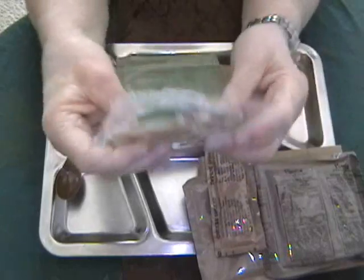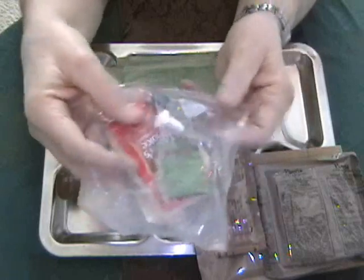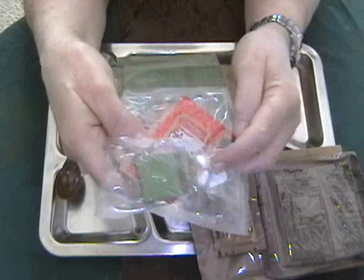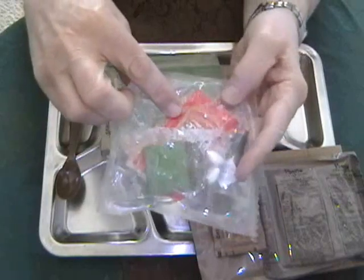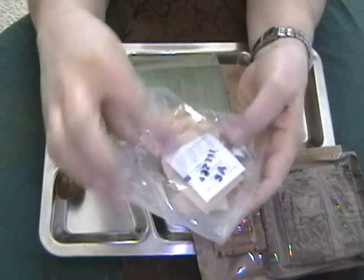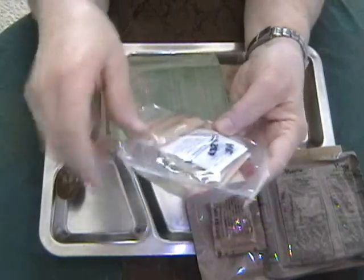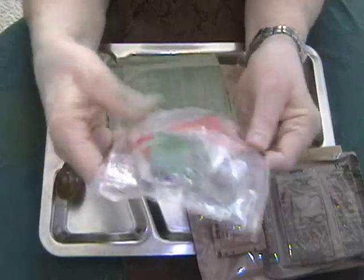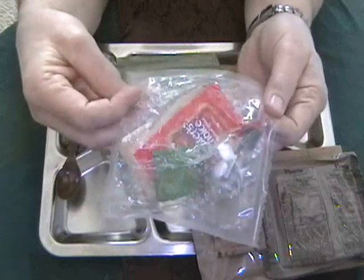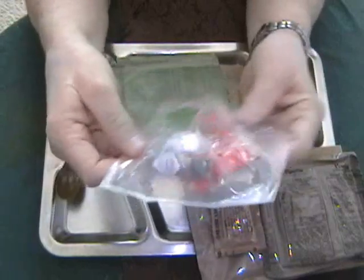This accessory packet contains a little bottle of Tabasco sauce, which appears to be still liquid, gum, white tip matches, Taster's Choice instant coffee, hand sanitizer, lighthouse toilet paper, salt and pepper, sugar, and a non-dairy creamer. I'm going to leave this accessory packet intact because there's nothing in there that I really care to get out and use today.